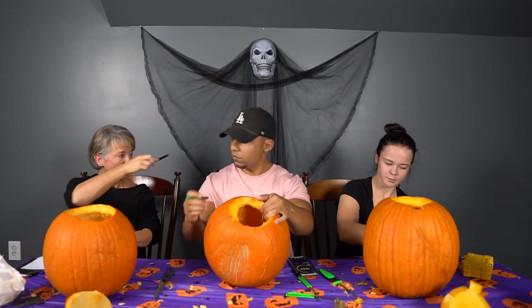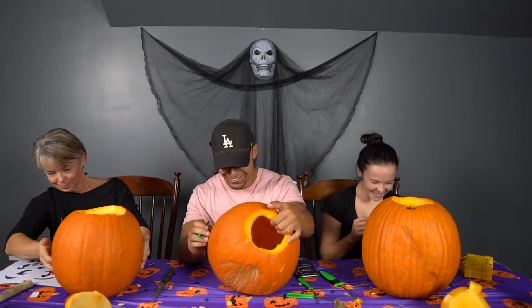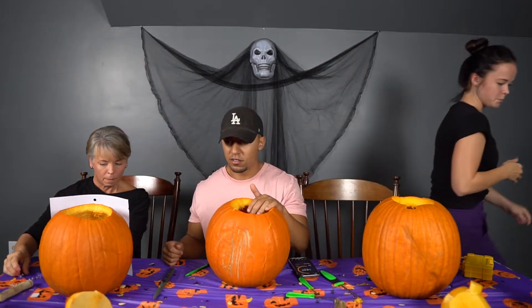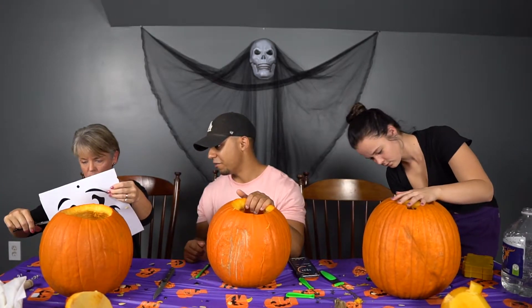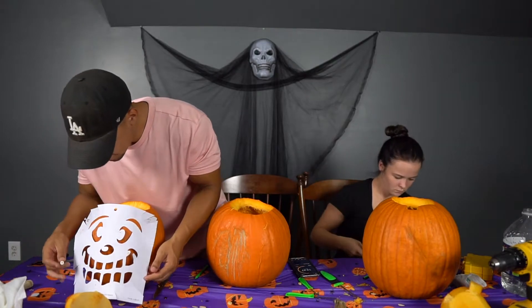What you got going on over here? I finally got it scooped out. What about you Kenzie? Okay, so for the stencil — I've never done a stencil. First, take a pair of scissors to make slits all around it so it'll bend. Should I cut some of this extra off? You don't have to do a bunch of it, just a little. And because you cut it, it'll bend to the pumpkin.